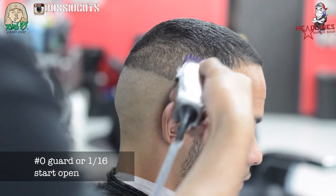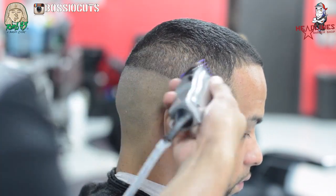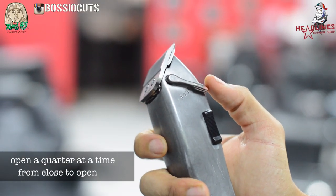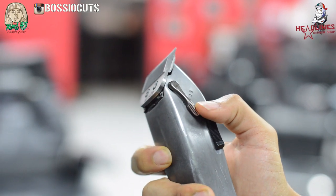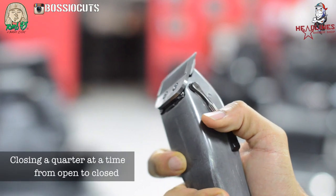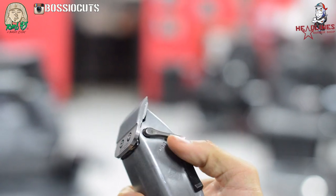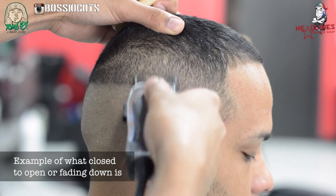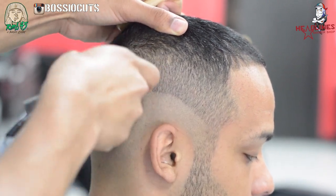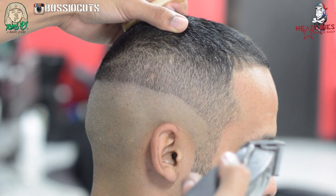So you can see I'm fading down. Using the number zero guard now — I'm starting open, and as I go down, I close it until that guideline. This is the steps right here. I'm opening it a quarter at a time, closing at a quarter at a time. So if we're fading down, then we're gonna close a quarter at a time to fade it down.